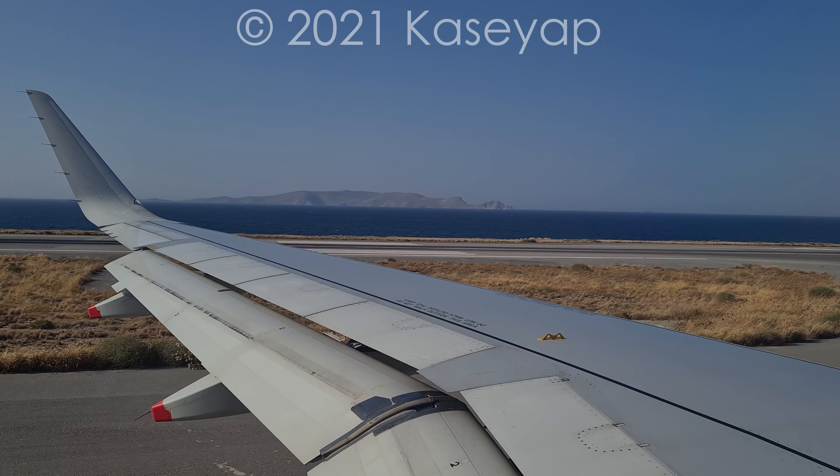Ladies and gentlemen, once again, if we could ask you please to remain seated unless you are in rows one to four initially. Customers in rows one to four, if you'd like to begin to get your bags together. Everybody else, please do remain seated a little bit longer. I promise we'll keep this process moving as quickly as we can. Customers in rows one to four, please proceed.